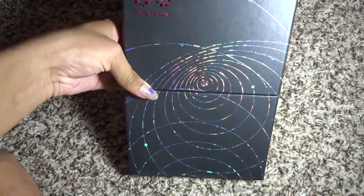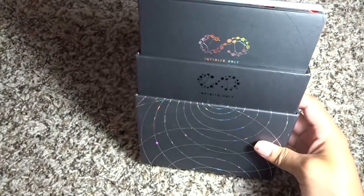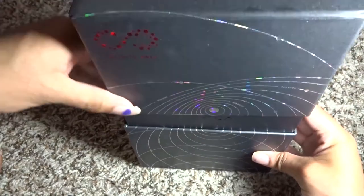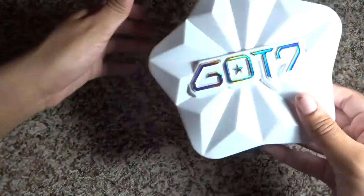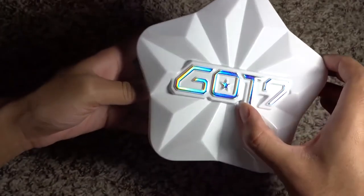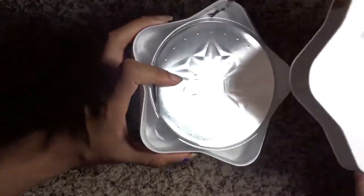The last two abnormals both kind of fall into box packaging. Infinite Infinite Only is the special edition, and it's kind of a box but it splits in half and you have the box contents inside — a half-box thing. Then GOT7's debut album is mainly abnormal because of its shape and material — it's a star-shaped box and it's plastic, which is what makes it so different.